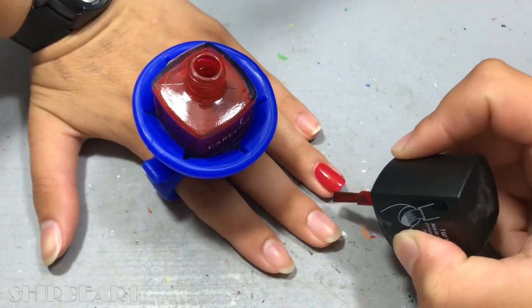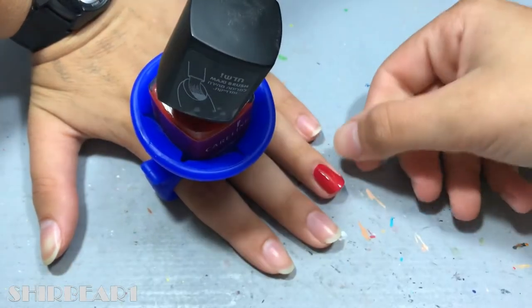First of all, make sure that you open the polish before you put it in the holder. Well, I think it's pretty nice to paint your nails like this, and it was pretty easy considering the angle.